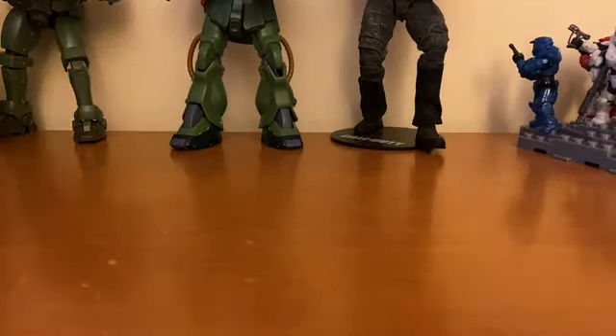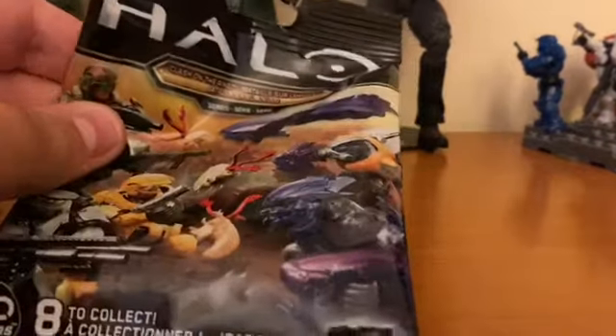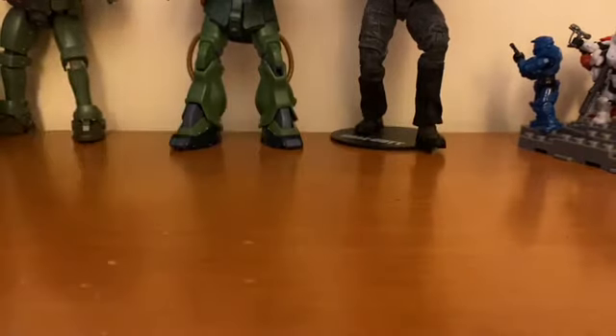Hello YouTube, welcome back to another video. Today I have more stuff, so let's get into that. First we have the Clash of the Rings pack — very cool. We'll start off with this first.